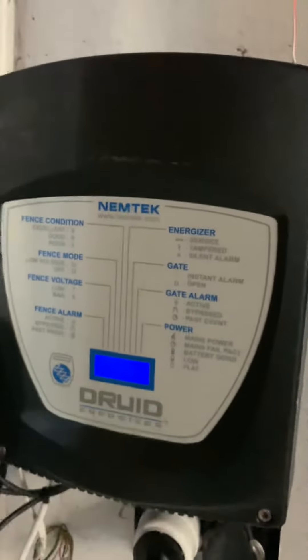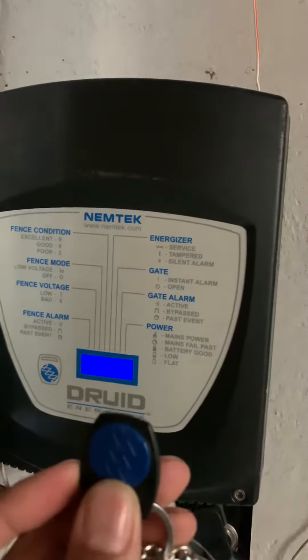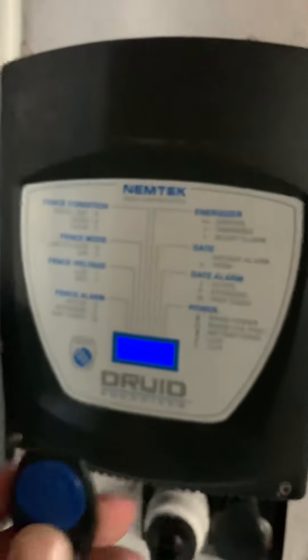It's quite simple, just a quick one. All Nemtek energizers have this little magnetic disc and we advise that you use it as a keyring, as I'm doing here.